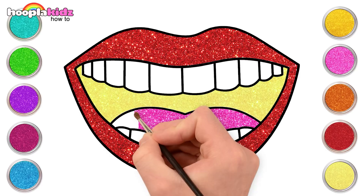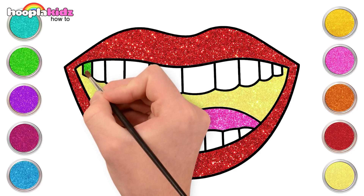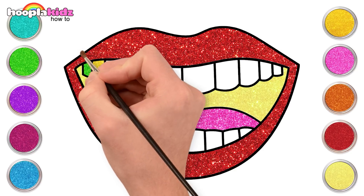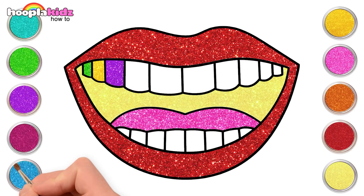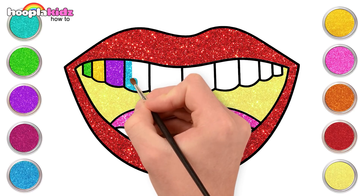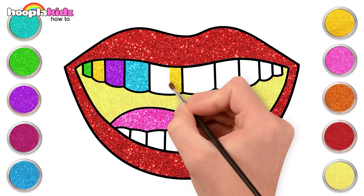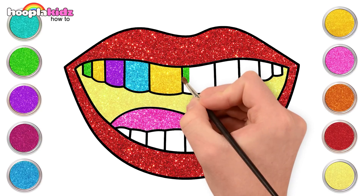Let's use different colors to color the teeth. Wouldn't it be awesome to use a little of green, yellow, purple and blue for the teeth? This looks nice! Painting is so much fun and it feels so good.